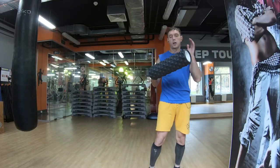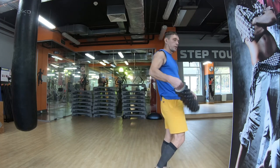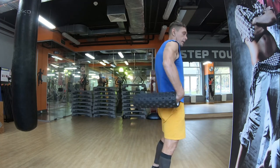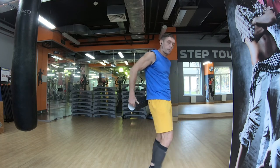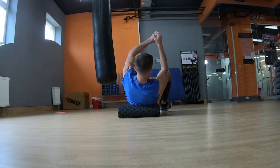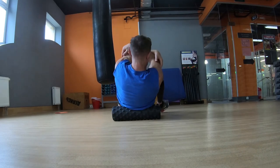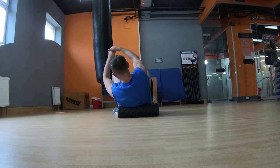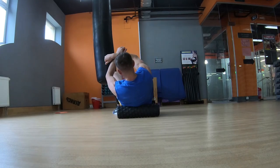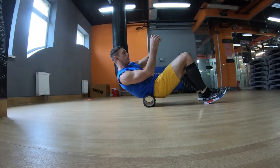Важно помнить: в районе поясницы вы можете попадать на позвоночник. Здесь делаем массаж только под углом — или с правой стороны, или с левой стороны. Прокатываем шипами правую сторону мышцы, затем пересаживаемся налево и прокатываем левую сторону.